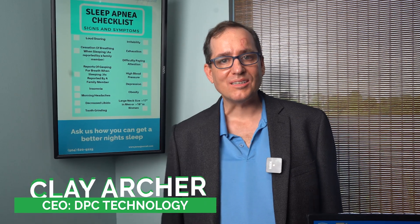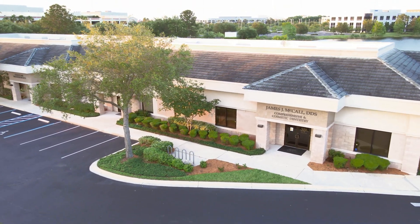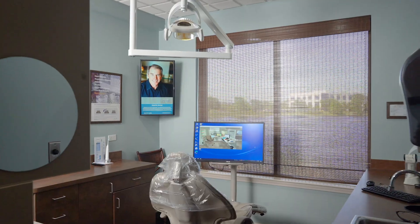Hey everybody, Clay Archer, CEO of DPC Technology. Today we're going to review a super low-cost digital signage solution for your business. We're still in the middle of renovations at our office, so we decided to do a field trip today to Dr. McCall's office here on the south side of Jacksonville. I want to go over the digital signage solution that we installed here at his office.